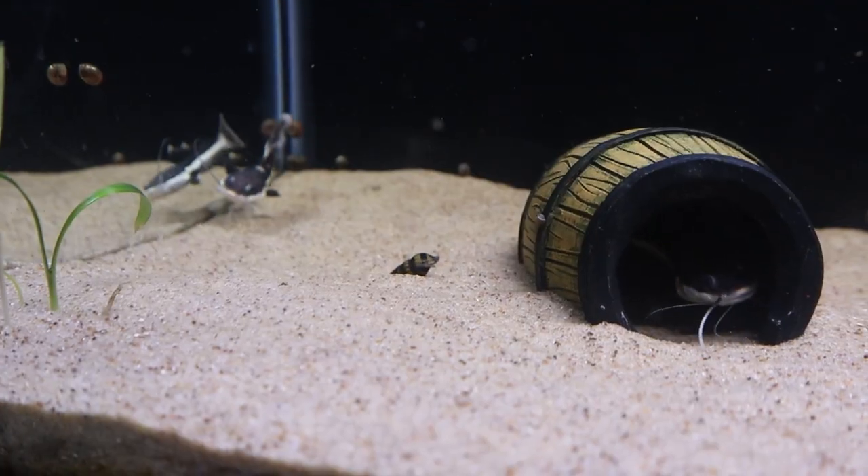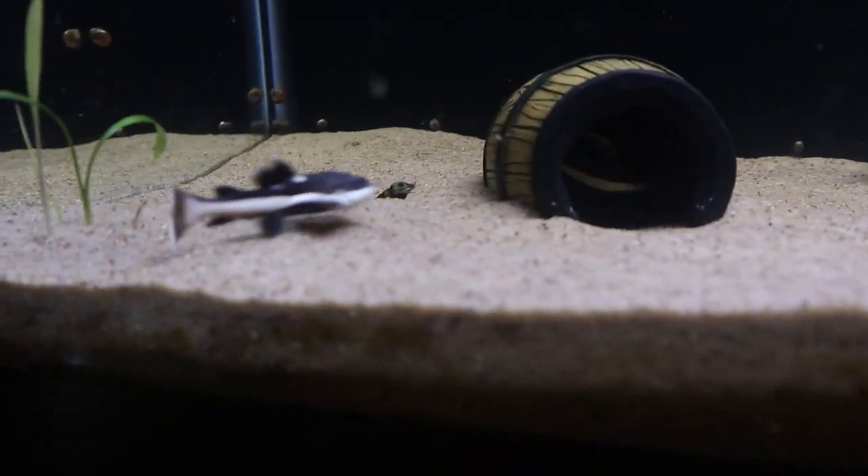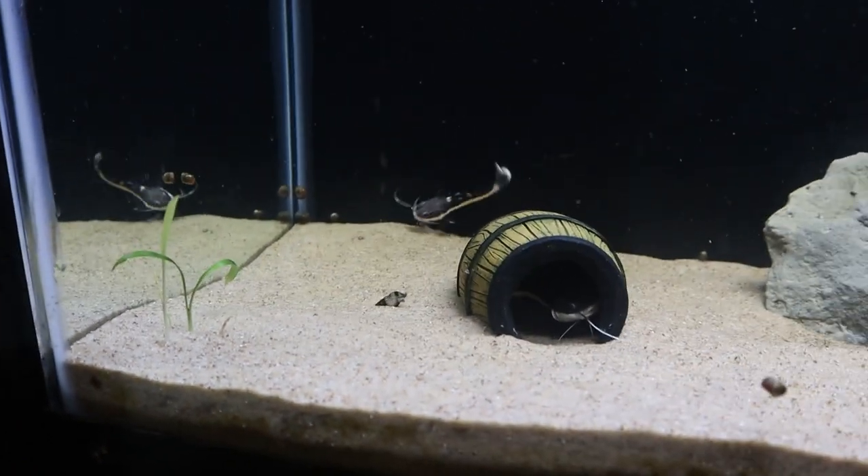Now we're going to reach into this bag here and grab our assassin snail and drop this guy into the 25-gallon tank. There he goes down to the bottom. Now I guess we're just going to see if there's a decrease in the pest snail population, and if I catch him eating one of the other snails I'll of course get a video of it and show you guys. Hopefully he does his thing. We are going to let that twig catfish quarantine for about a week to 10 days and then we will be throwing him in that 15-gallon tank — that'll be in a future video. Now we're going to head back to the house and I'll give you guys an update on the convict cichlids.